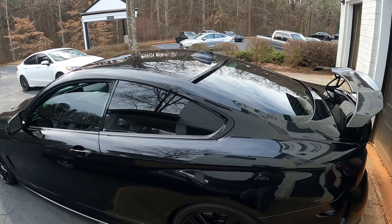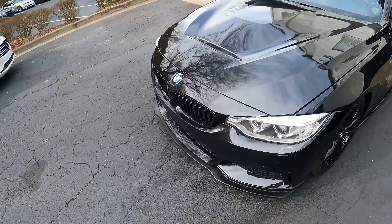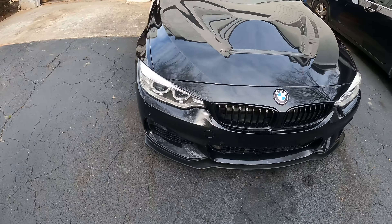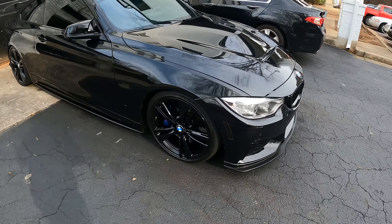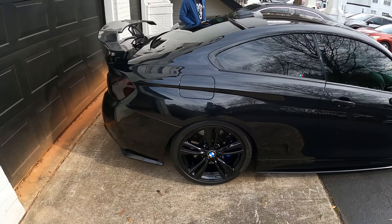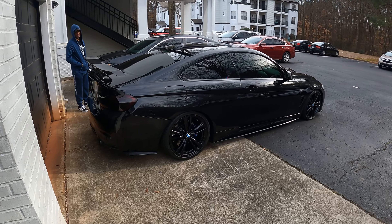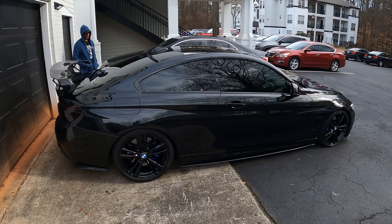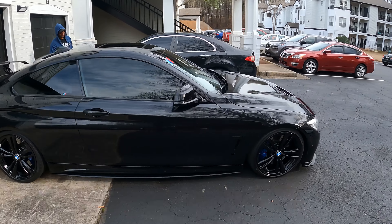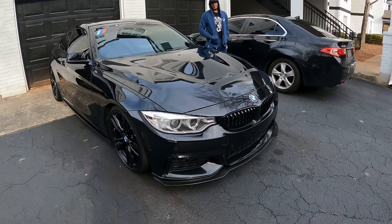We're going to take it for a little ride. Just look at this — this is definitely probably the baddest, most badass 4 Series in Atlanta. If you are out here and you see this car, do not try to race this car. I'm telling you that now, 'cause I've learned my lesson and my buddies have learned their lesson. It's like a Batmobile — this is insane.